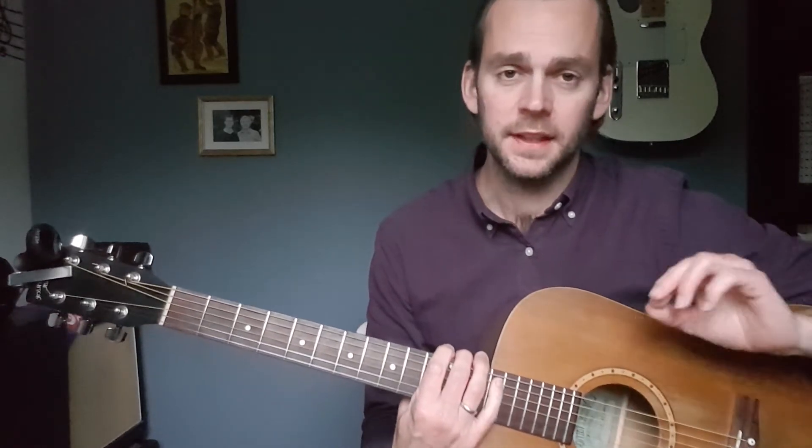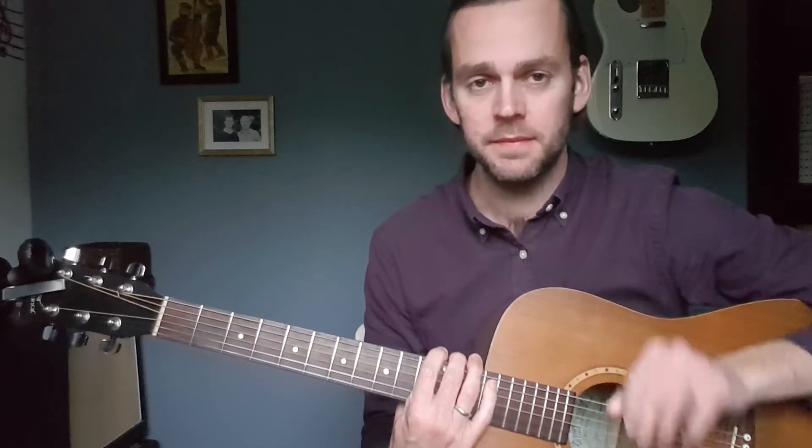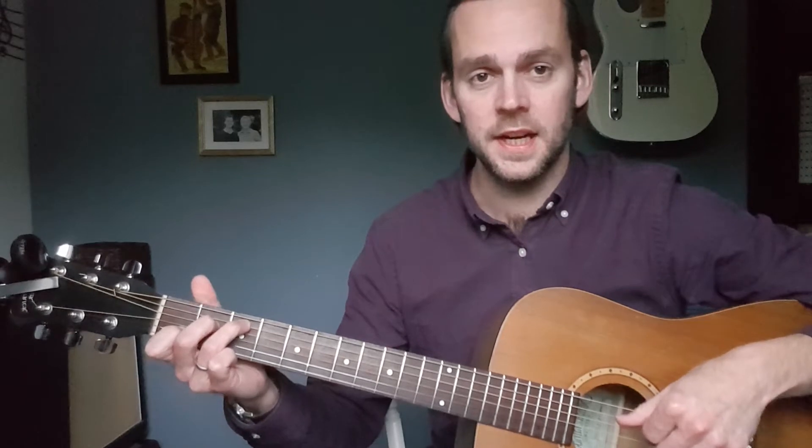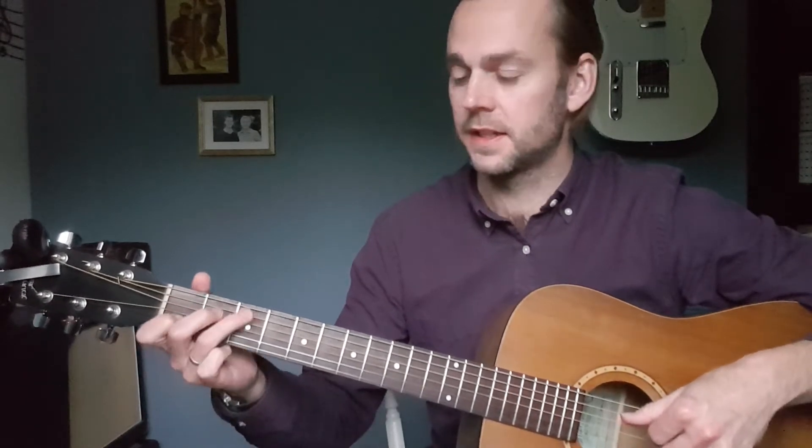So if we take the chords C, A minor, F and G. To play those, you play the standard C shape on a guitar, which is the notes C, E and G, and then C and E again, played starting on the A string.